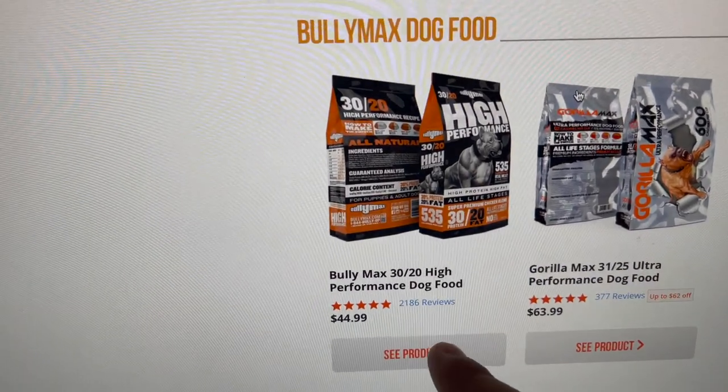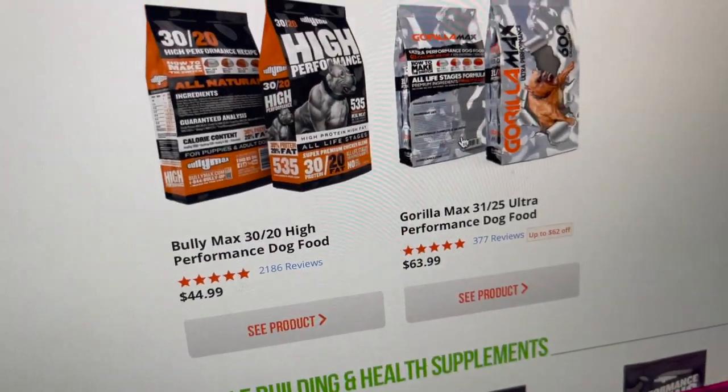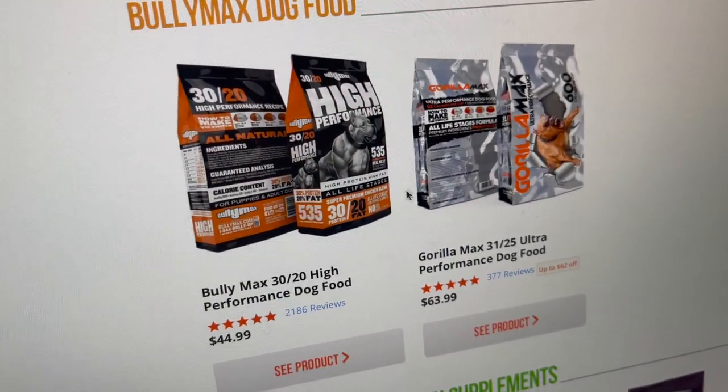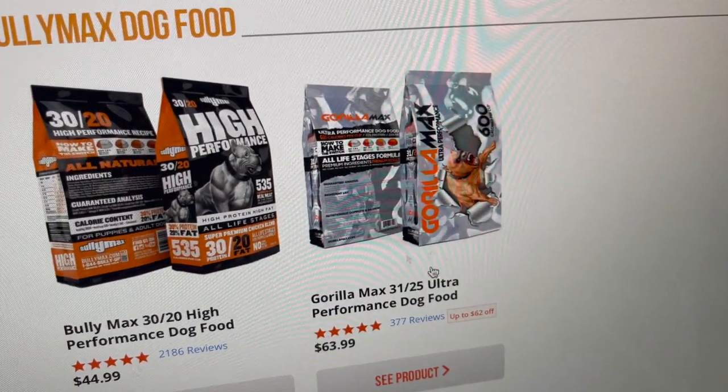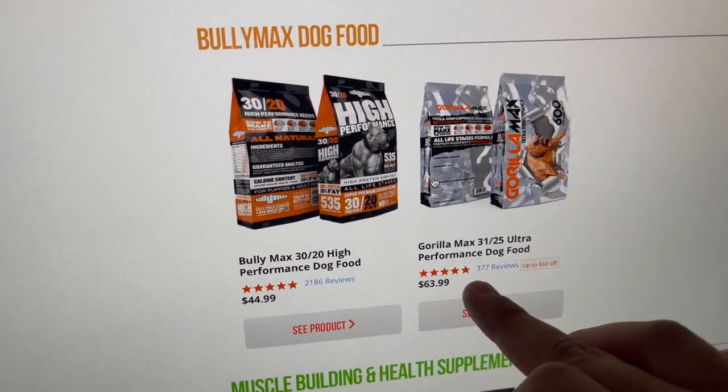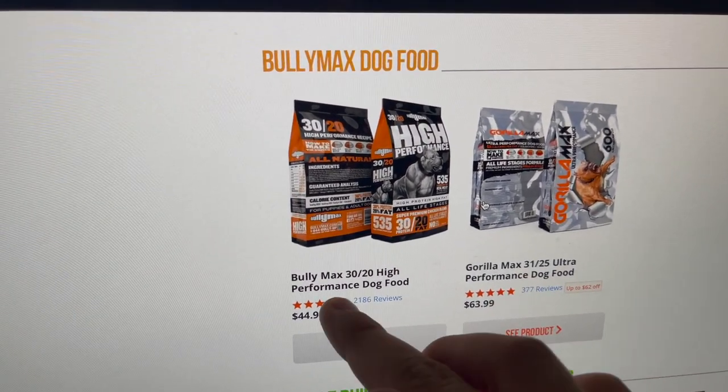They have two different products of Bullymax dog food. They have the regular version, the Bullymax 3020 high-performance dog food, and they have the Gorilla Max 3125 ultra-performance dog food. The Gorilla Max is the more bulked-up version. I had this one. The Gorilla Max has 25% fat and 31% protein, while the Bullymax has 30% fat and 20% protein. One has 535 calories while the other has 600 calories, so a 65-calorie difference is pretty significant.